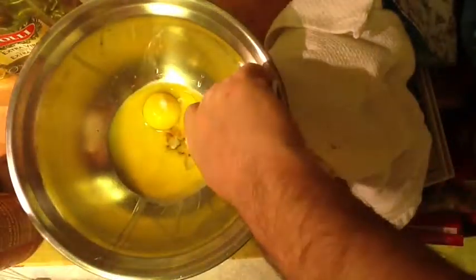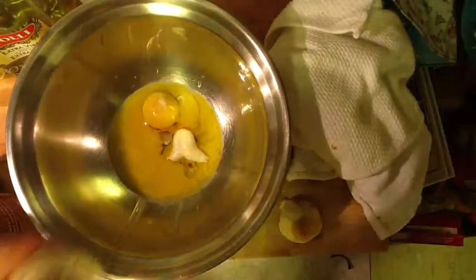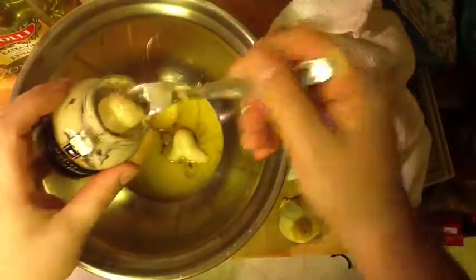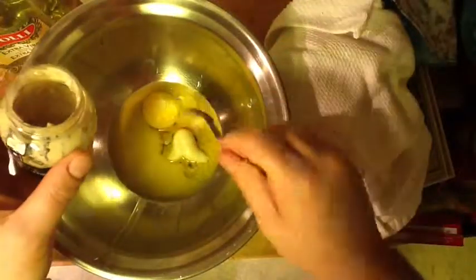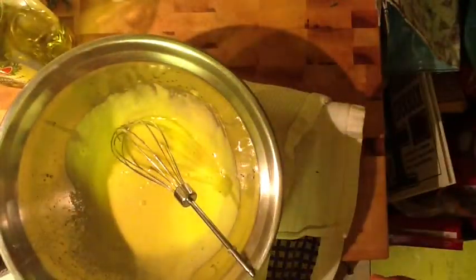In here I've got a bit of Worcestershire sauce. I usually use Tabasco but I'm out, so I'm using a bit of chili. I've got some garlic paste, about half a teaspoon of Dijon mustard, half a cap of white vinegar, and a little bit of lemon juice. I don't like to use only olive oil in my salad dressings — I find it a bit overpowering. So today I'm using peanut oil and then finishing it with a little bit of olive oil at the end. Mixed up — hasn't split, holding its shape. Beautiful.